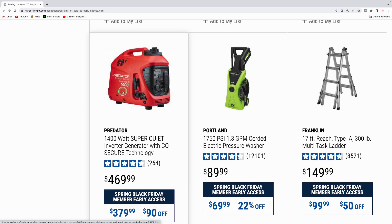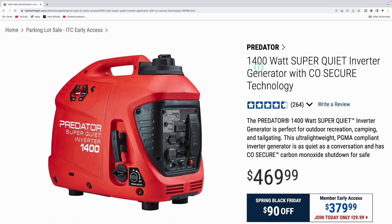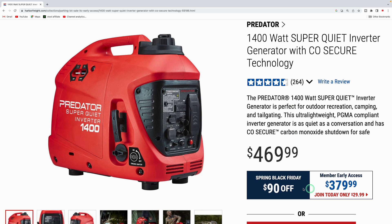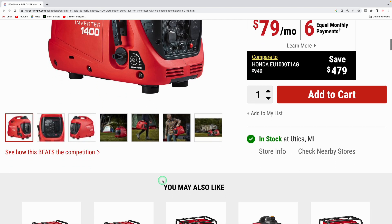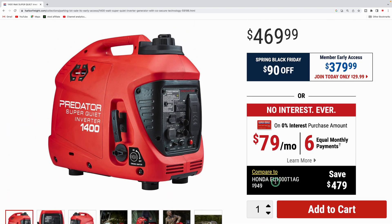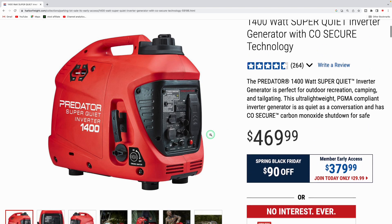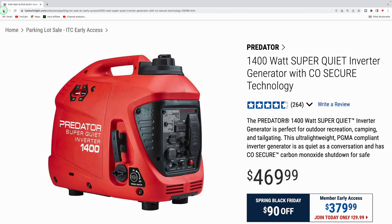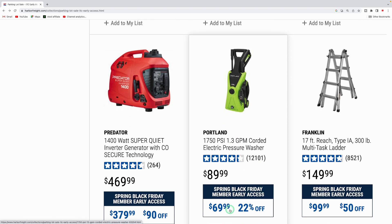Here's the Predator 1,400-watt super quiet inverter generator — you can hook two up in parallel for more wattage output. Regularly $469.99, down to $379.99. Predator compares this to the Honda EU1000T1AG at $949, so it's a really nice lightweight portable generator that puts out 1,400 watts and won't be loud at all.